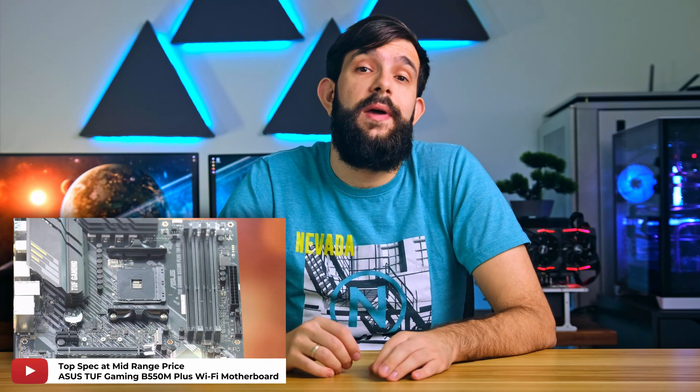Hey guys, we recently unboxed and reviewed a mid-tier board from ASUS, the TUF Gaming B550M Plus. This board has a lot of high-end features that we're used to seeing on premium boards, and with the B550 launch, we get them without their astronomical price.